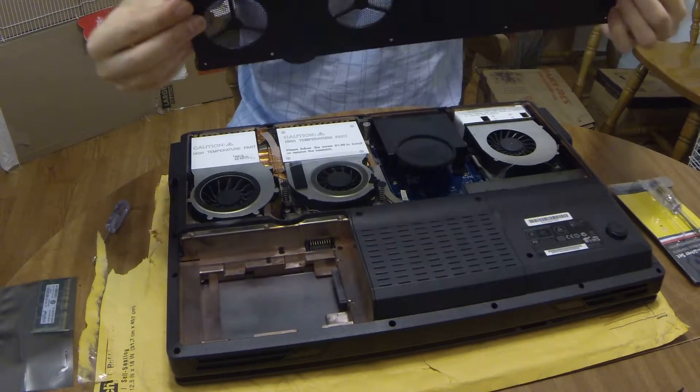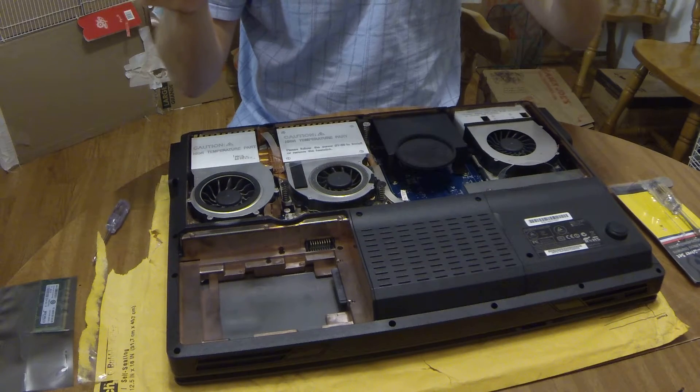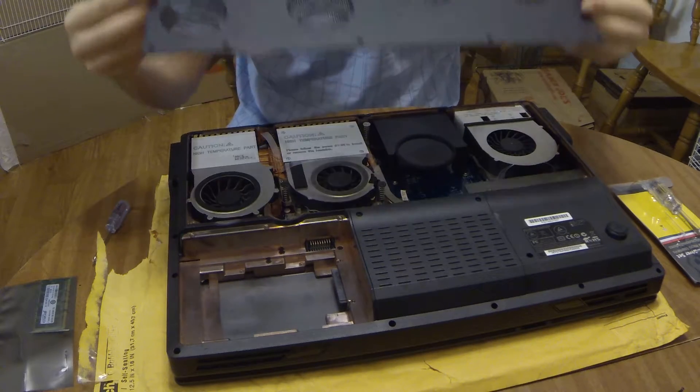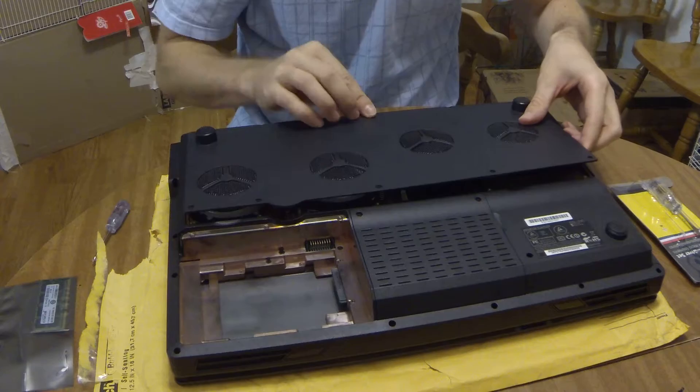There's nothing loose in there, so that's great. Let's put it back together. I don't like dislodging parts. That part is broken — I don't know who did it; it wasn't me.